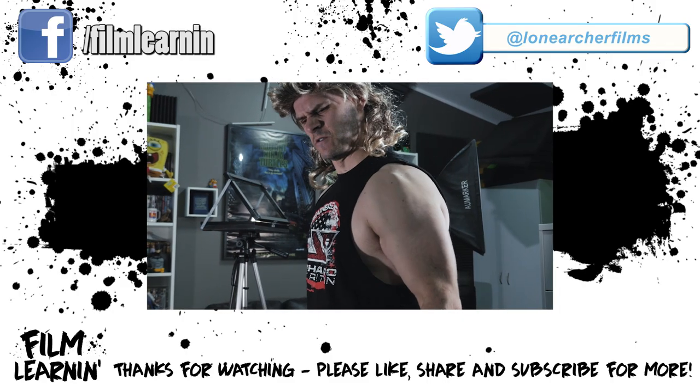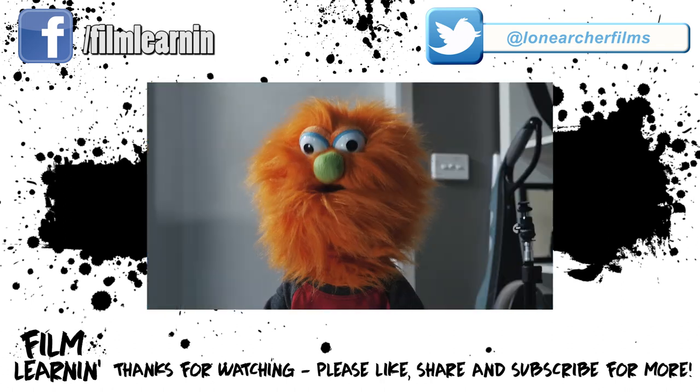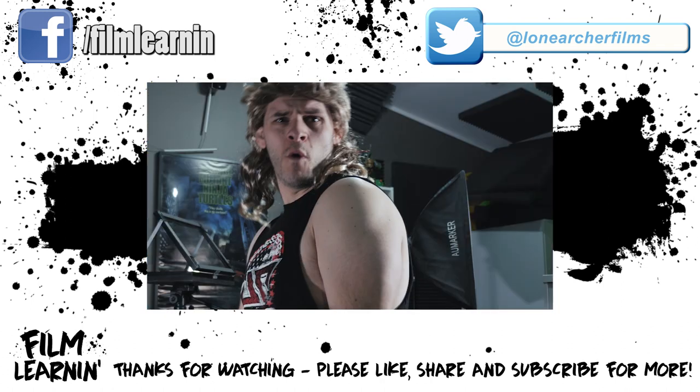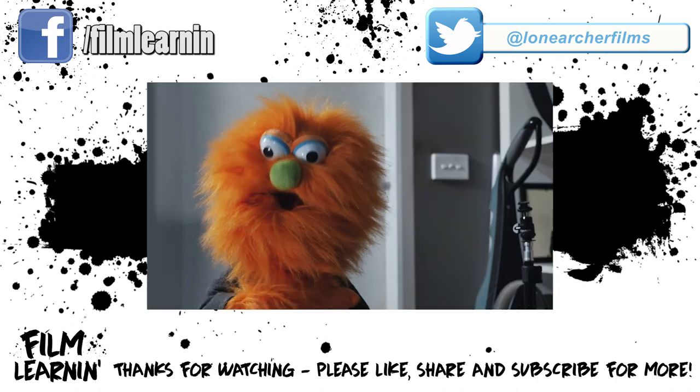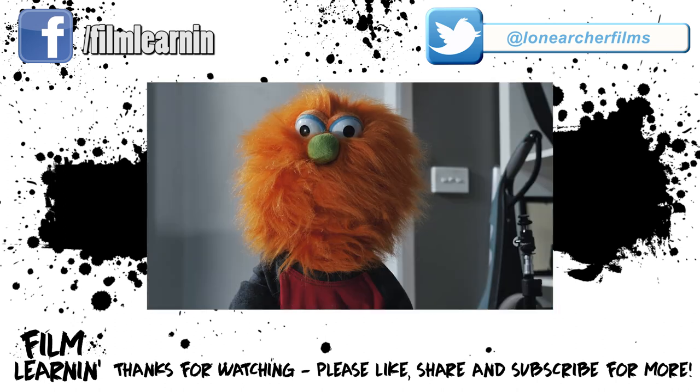Now guys, I just want to let you know that this will not affect the film learning release schedule at all. It's just a quick tip that I wanted to put out there, and I didn't want to have it buried in the muzzle flash tutorial. I wanted someone who wants to search for an orange tip removal tutorial to easily be able to find this one.